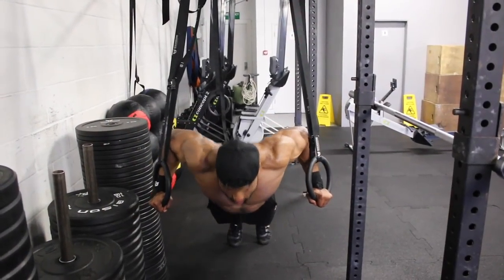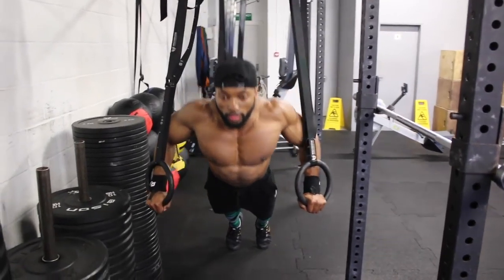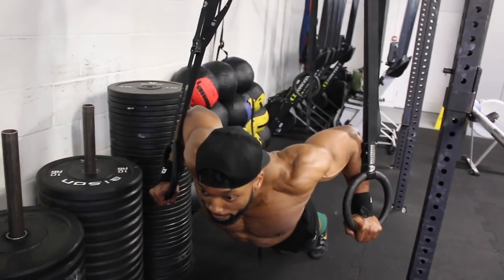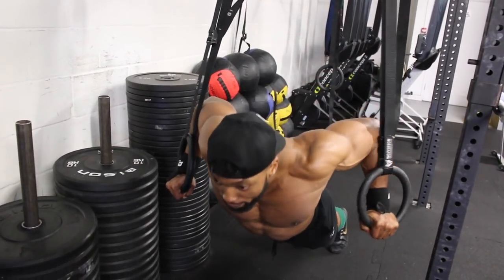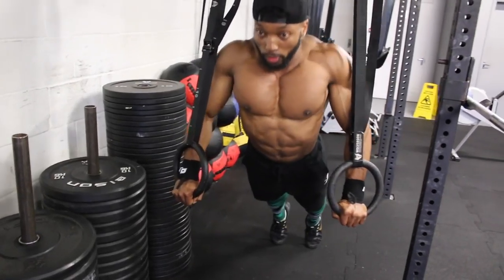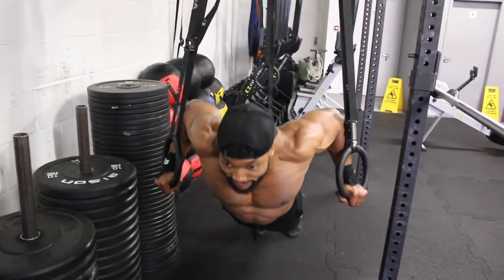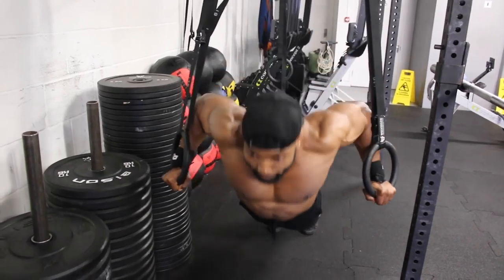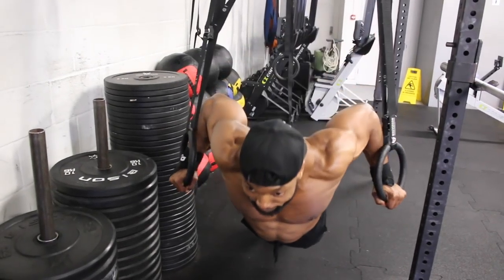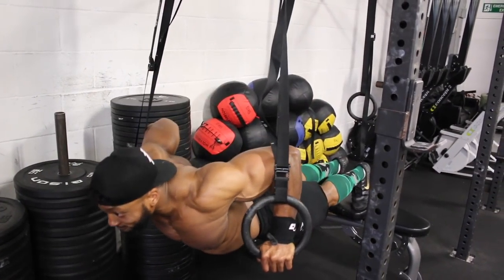The next exercise is ring press-ups supersetting with close-grip dumbbell press on the bench. With ring press-ups, apply the same elbow principles as normal press-ups — bring the elbows in close to the body but not too close, and don't align them with your shoulders. Aim for a two-second eccentric then push back up as fast as you can. These are tough but great for stability — expect to feel shaky at first, but you'll get used to it.